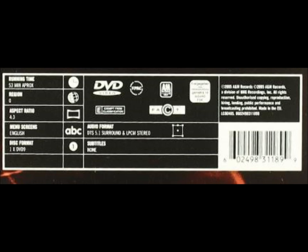These include a barcode, the title, a main image, a track list, a web address, copyright information, disc formats and regions, and the record label.